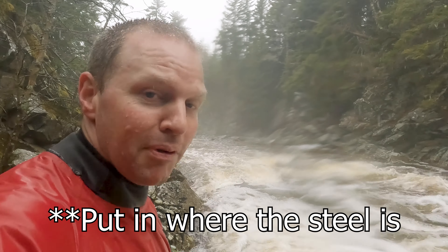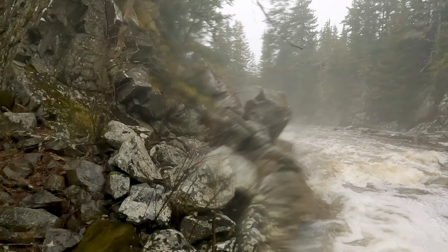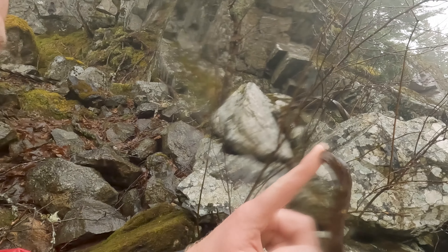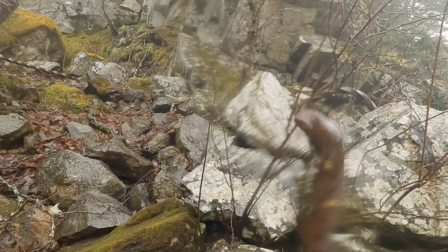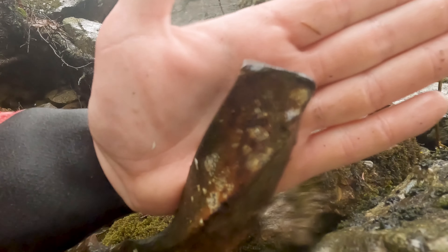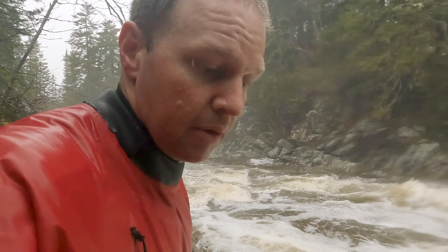I do think this would be a super fun spot to put in on Little Lepreau River. My issue with it is these crazy looking steel bar thingies — I don't know what they are. They're pretty large, the water is pretty high, and I just don't want to get tangled up in one of those. But again, it would be a very cool put-in.